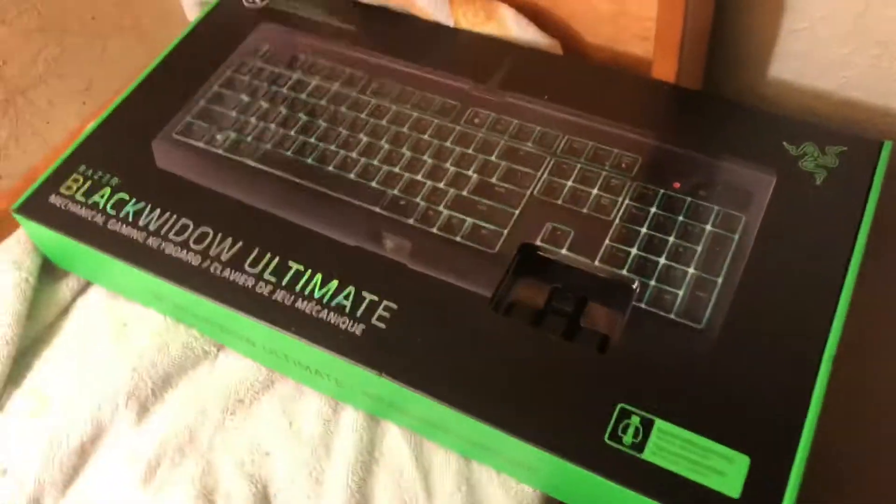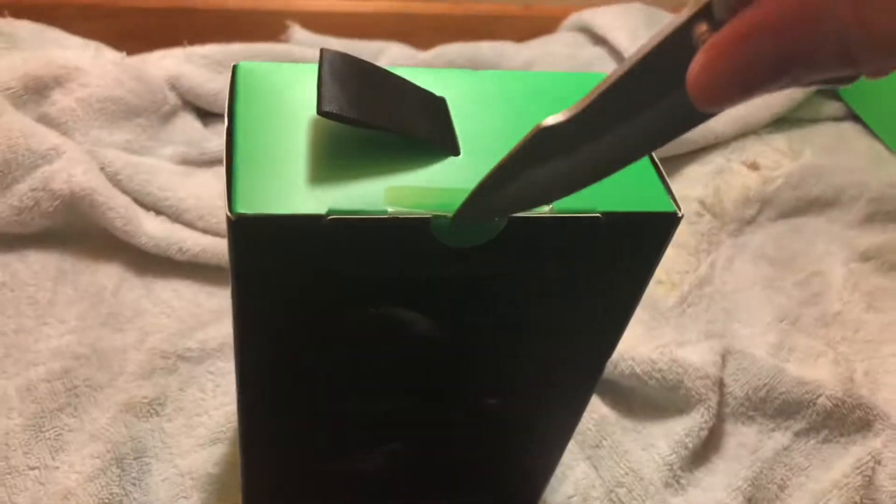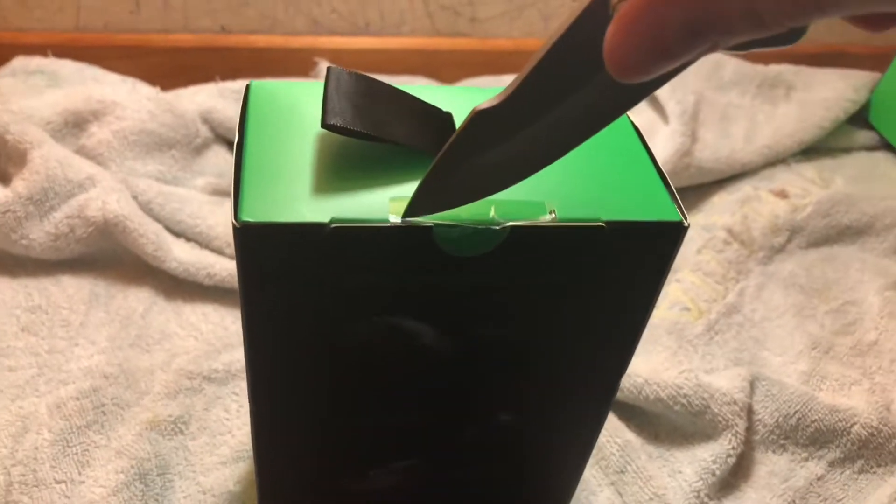What's up guys, we're gonna be doing an unboxing of the Razer Death Adder right here. I'm also gonna do one of the Black Widow, but we're doing the Death Adder first. This will be a separate video. Anyway, let's go ahead and do this. I have one hand so this might be a little awkward.